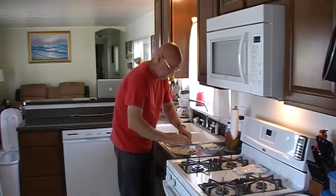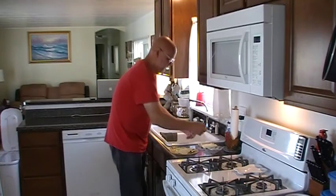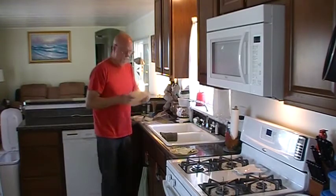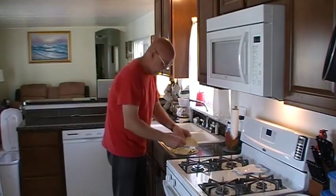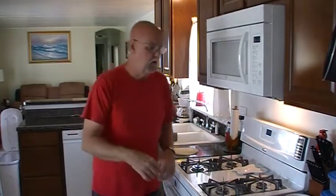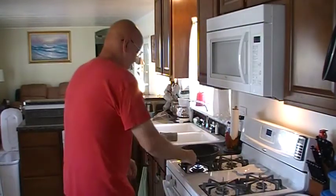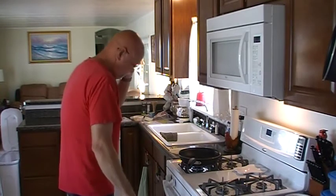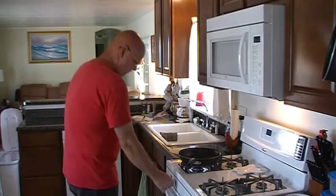And that is the makeup of my quesadilla. Now we're going to take another uncooked tortilla and put it on top. Get a pan fired up here and get it warmed up a little bit.